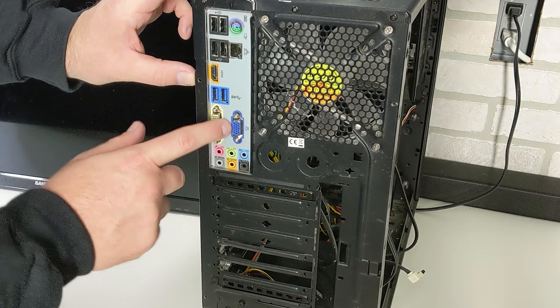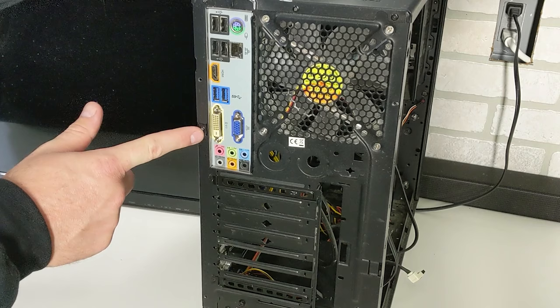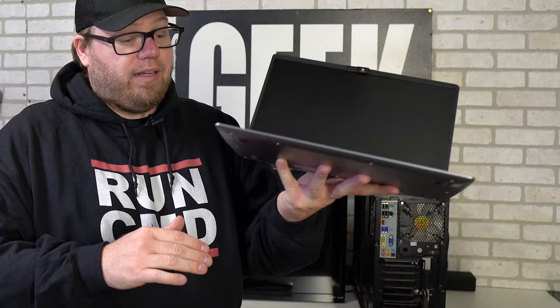Now let's talk about what you can find on your PC, whether that's a laptop or a desktop. On our desktop example you can see we have a VGA input and an HDMI input. On a laptop you'll also find an HDMI input on the side, and on older laptop models you could find a VGA input on the side as well.